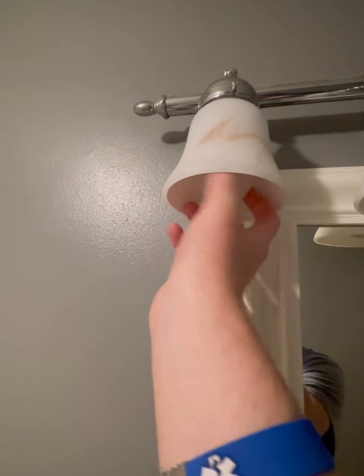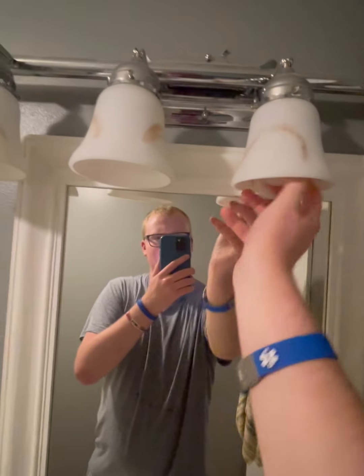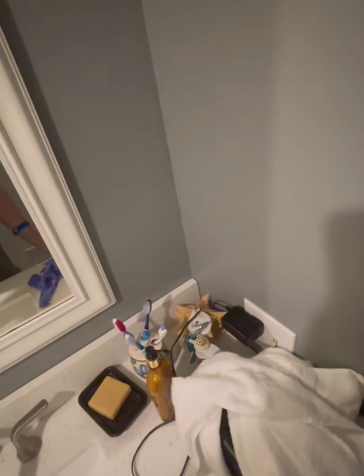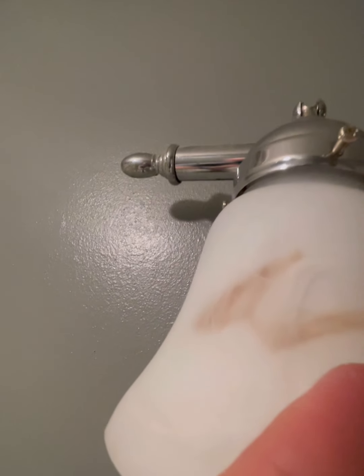This won't be too hard. I'm just gonna take them down. I'll put the bulbs in here for a minute. I'm not giving these away, so don't even ask — I'm gonna do something else with them, maybe use them as a decoration or something. I'm just gonna gently unscrew this, then close the toilet seat and set them on the toilet.